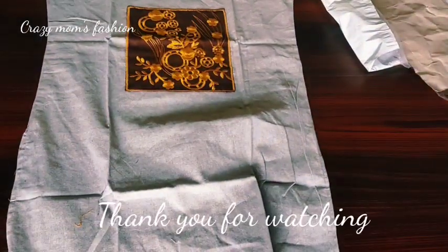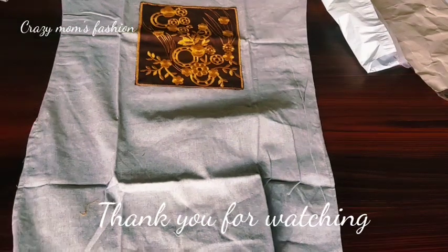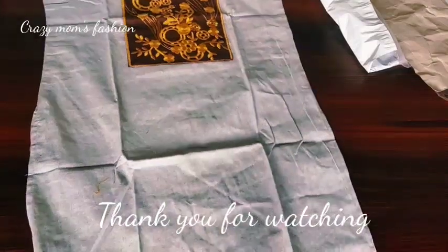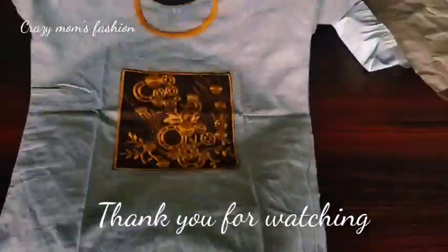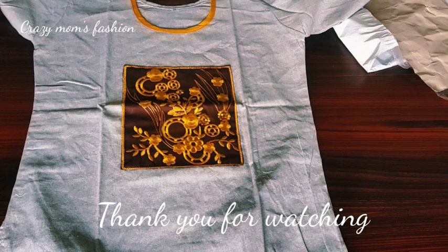Please like and subscribe to this video. Please share my experience and share this video. We will see you in another video.